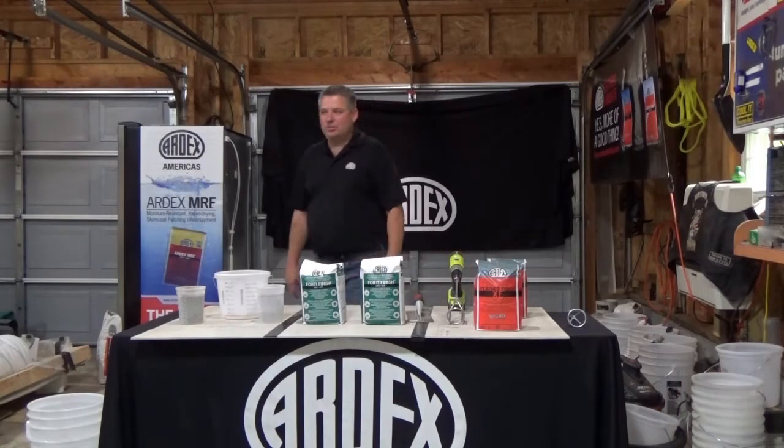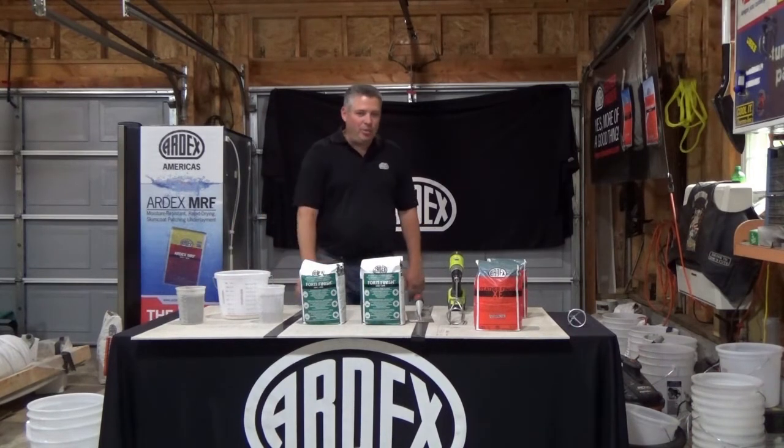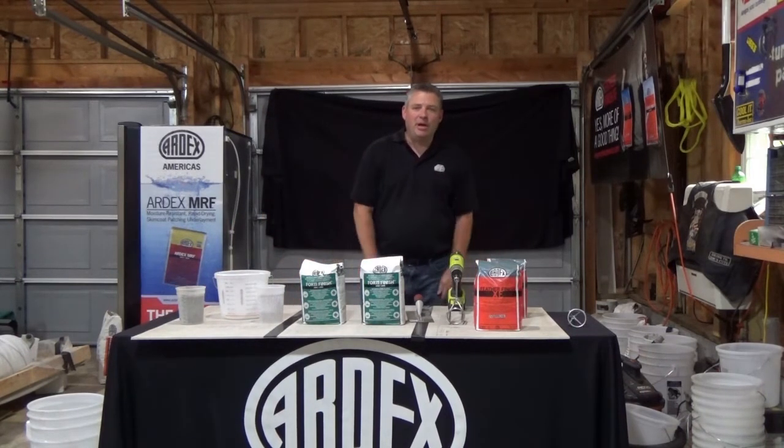Hello everybody, welcome back to the Matt and Woody show. Say hi to everybody. Hello. My name is Matt Steirol, along with Woody Campbell. We are sales professionals in the Philadelphia metro area.